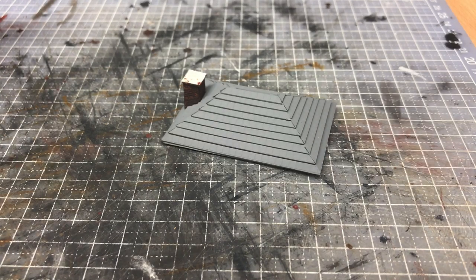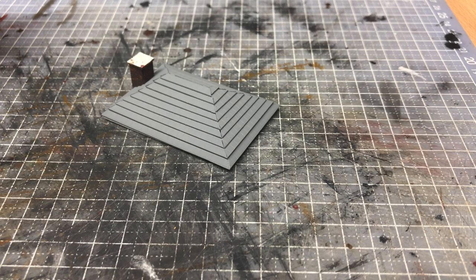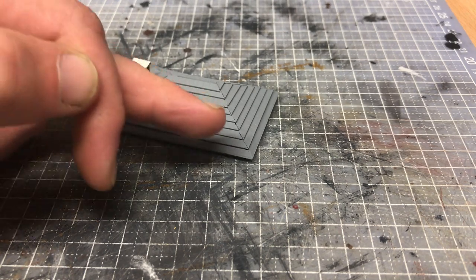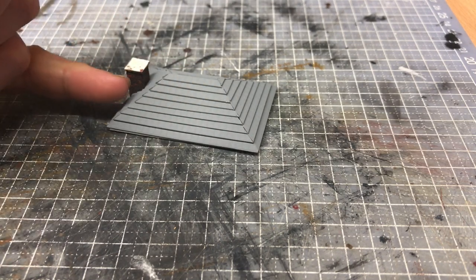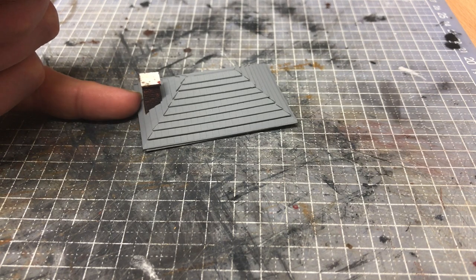Hi guys, welcome back to Galgorm Hall. This is just a quick video tonight to talk about lead flashing and the capping for roof tiles. In front of you here I have a little hip roof that I've been working on for a site office at the good yard, and I want to be able to cover up these gaps at the joins of the roof.